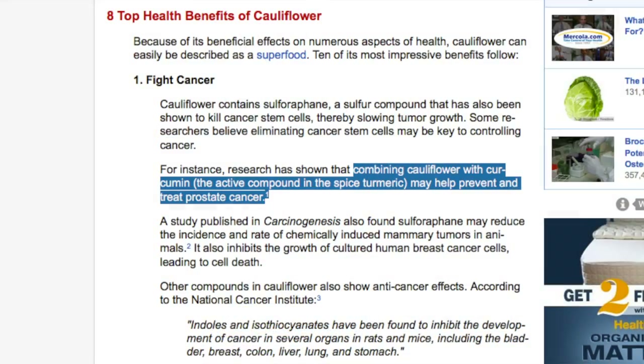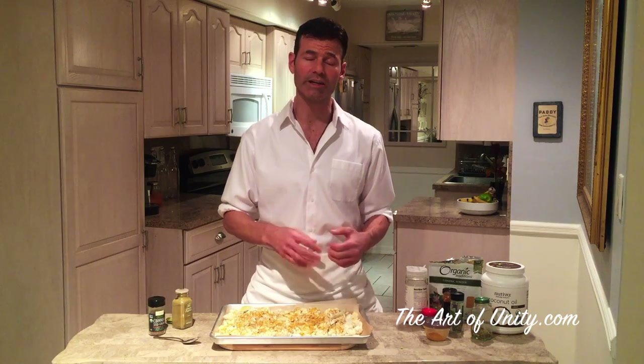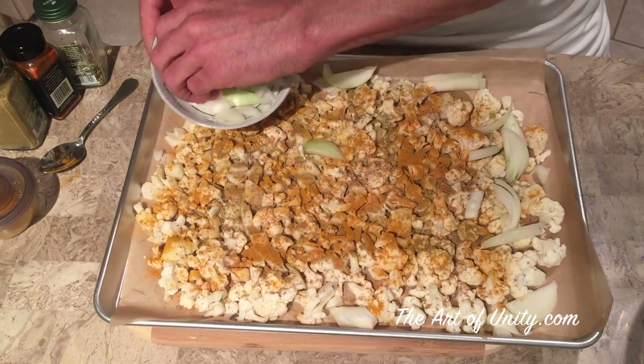Between the sulfur in the cauliflower and the turmeric, this is going to be a super cancer fighter. Because they taste so good together, people aren't going to even know they're eating this great health food combo. You can also chop up some onions or garlic and add those right in, or just add garlic and onion powder if you prefer.